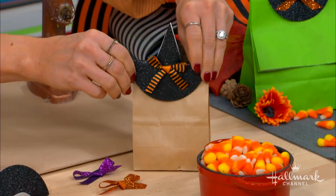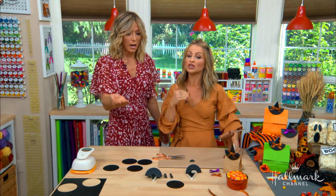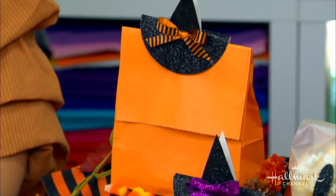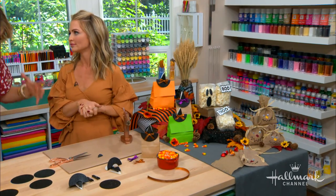That is adorable — oh my gosh! It's super cute, super easy, and it looks really impressive, honestly like you bought them at a store. And these are great not just for Halloween but for really any holiday. You could do this for anything.